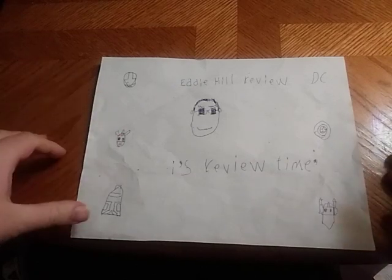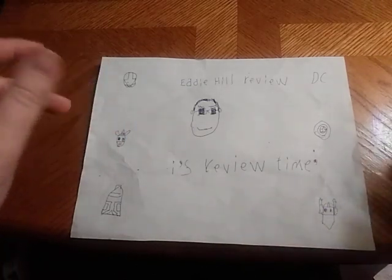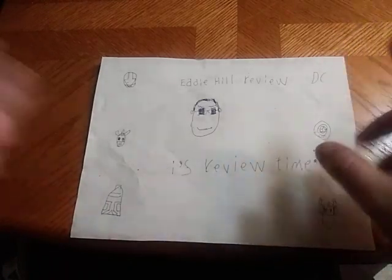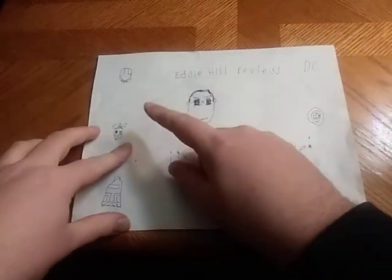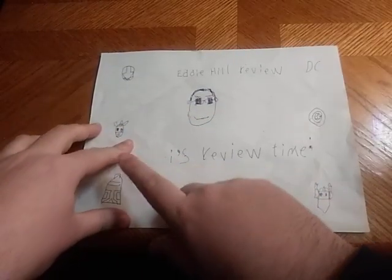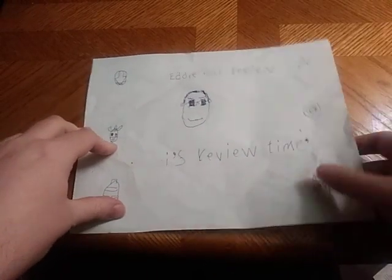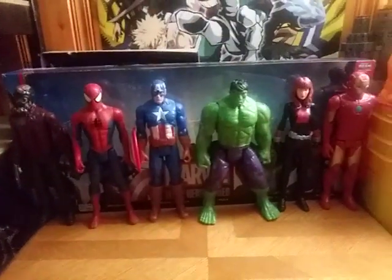Hey, what's up, YouTube-land? It's your boy Eddie Hill, your favorite Pennsylvanian reviewer, and it's time for another Eddie Hill review. It's review time, people, and today we got ourselves some Marvel goodness.